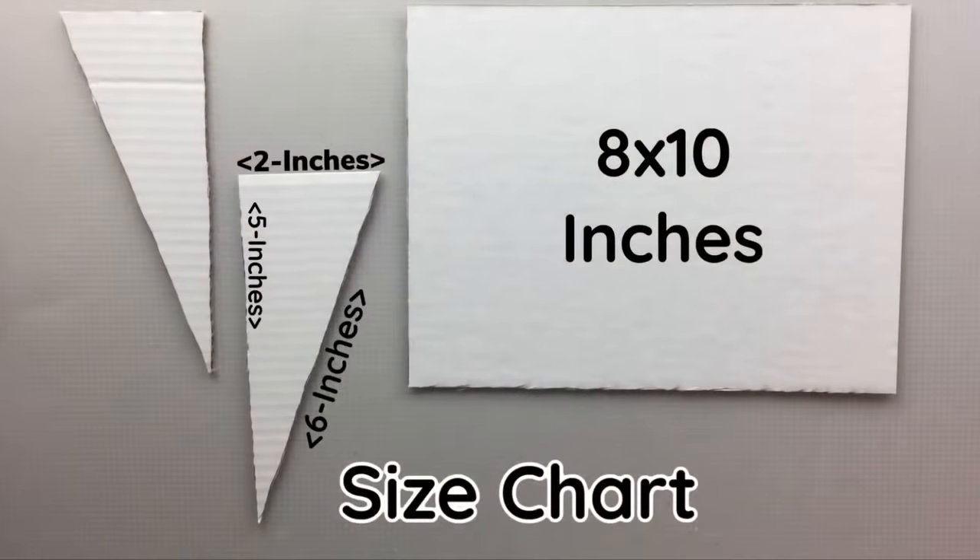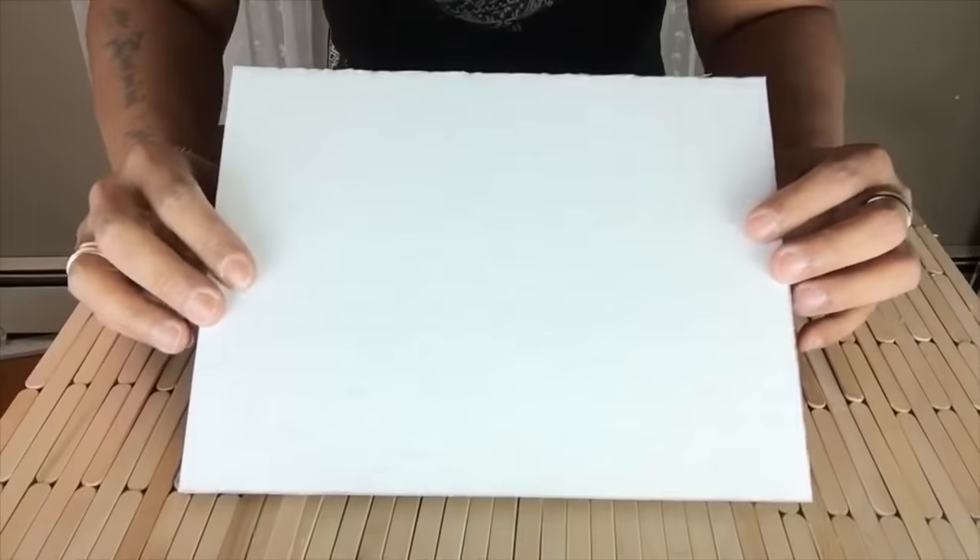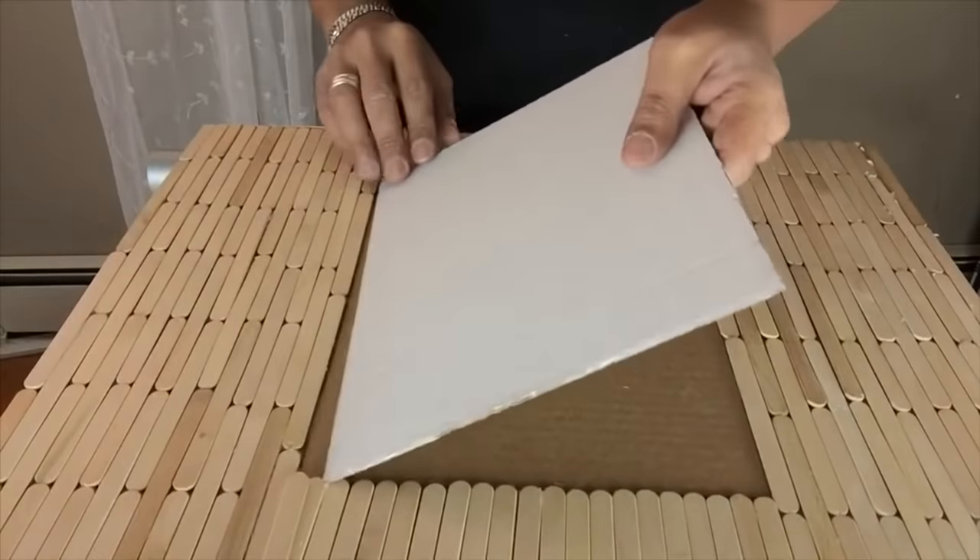Next, I took cardboard and cut it to size. I will be gluing them on both horizontal sides opposite from each other.